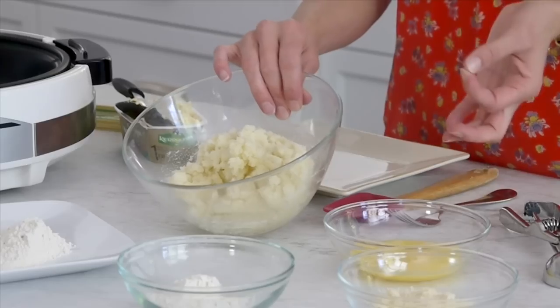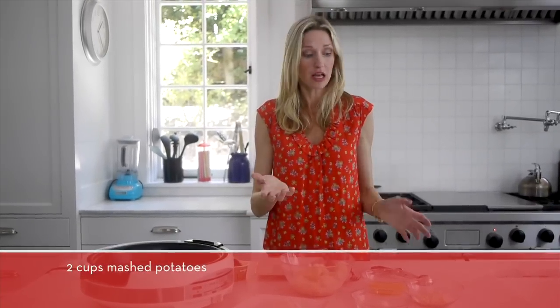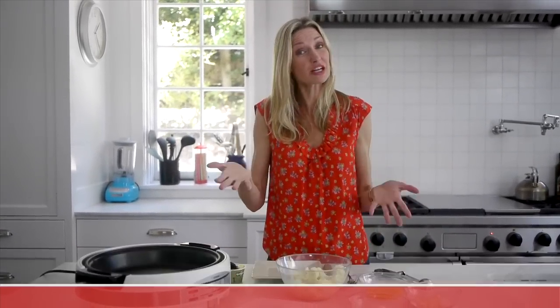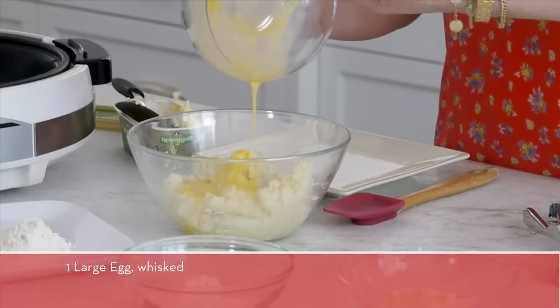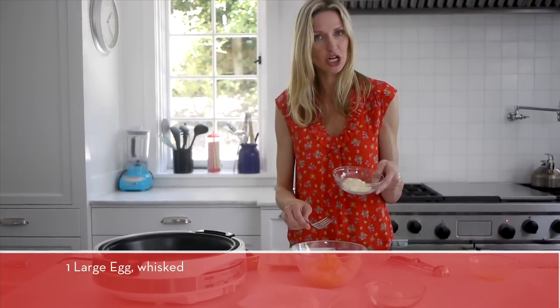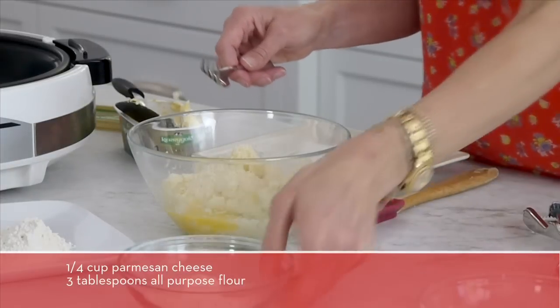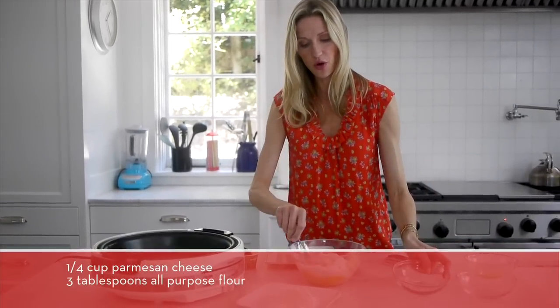These are my mashed potatoes — they had a little bit of butter, milk, and salt, but you can do low fat or full fat. Really just mashed potatoes, that's all we're looking for. We're going to add one large egg that I've whisked, some Parmesan cheese for added flavor, and three tablespoons of all-purpose flour. And you are done.